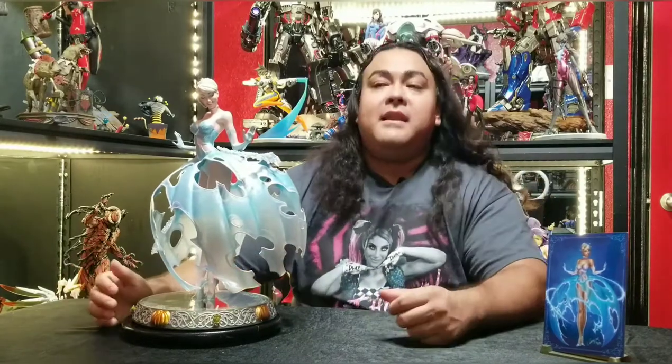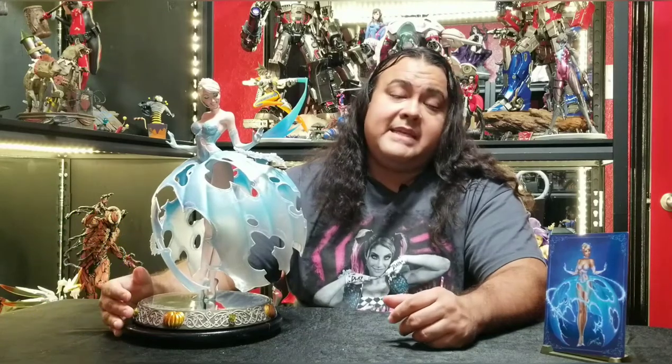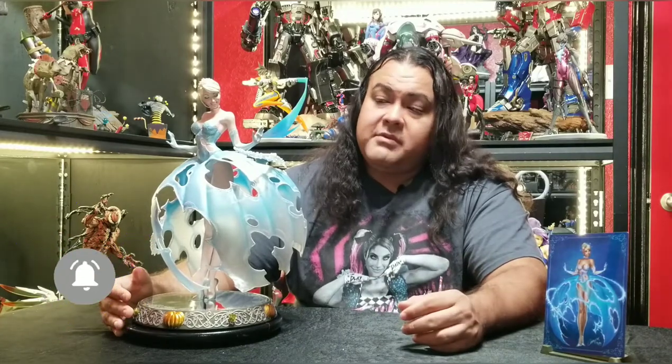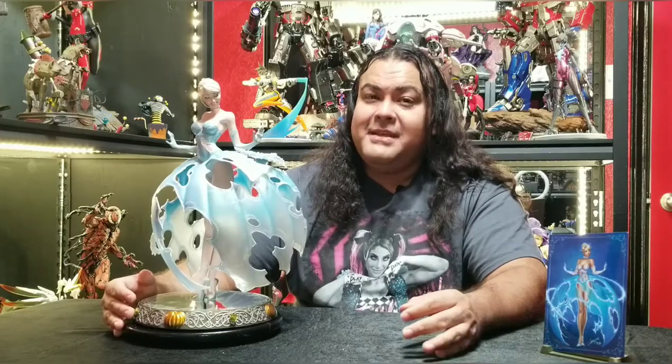Anyway guys, that's my review on Cinderella. Again, I love this piece and I'm definitely glad I picked it up. I believe it's still available on Sideshow's website — so if you liked this review and want to pick her up, do it now. I don't know if the exclusive is still available, but the exclusive is just this art print. As always, thank you for watching. If you haven't subscribed, please do so. Also leave a comment — let me know what you think of this statue, whether you like her, don't like her, or want to pick her up. Until next time, thank you.